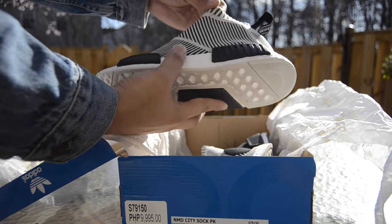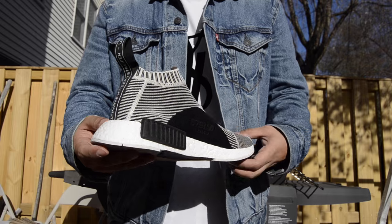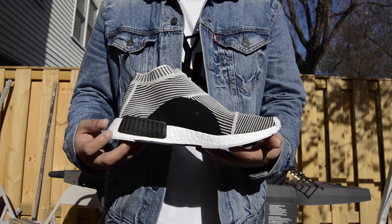Very, very cool sneakers. Let me give you guys a quick 360 of the City Socks. Very, very nice.